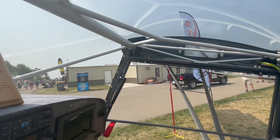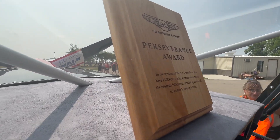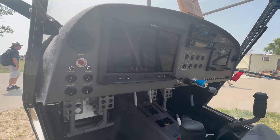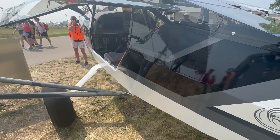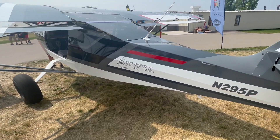This airplane behind me has kind of been dubbed the 'no compromise Kitfox.' I didn't compromise anywhere and just did it the way I wanted. You'll see a lot of features in this airplane in particular — dual panel, the Garmin, a three-axis autopilot, custom paint scheme, all the options, custom interior. We didn't want to do anything outside of what would be available to anybody else that wanted to repeat this.